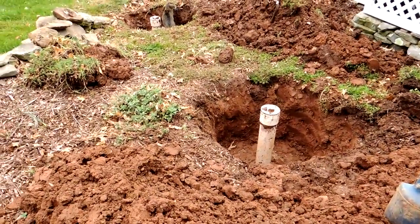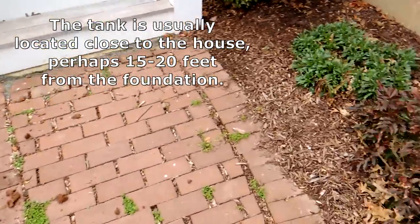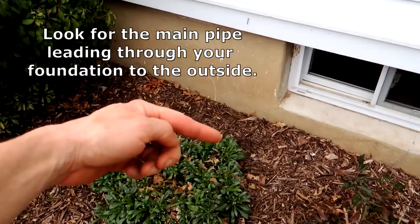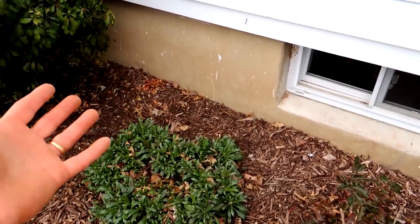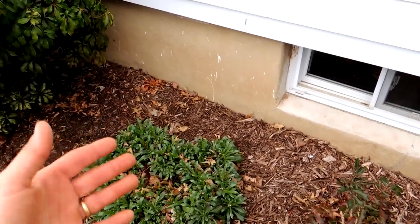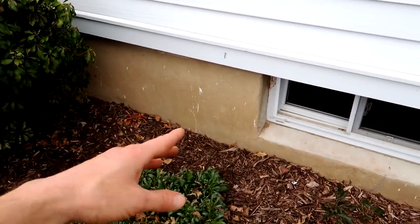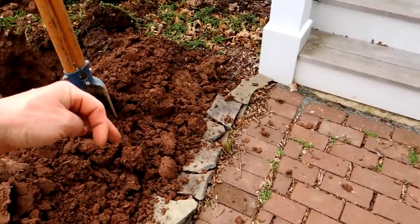Where to find your septic tank? Usually it's located fairly close to the foundation. Inside your home, look for the largest pipe going out through the foundation — usually it's a four-inch pipe, might be made of PVC, copper, or cast iron. If you look for that large pipe and see where it's coming out through your foundation, usually the pipe is in a fairly straight line and it leads to your septic tank.